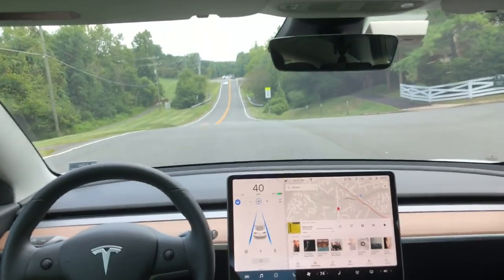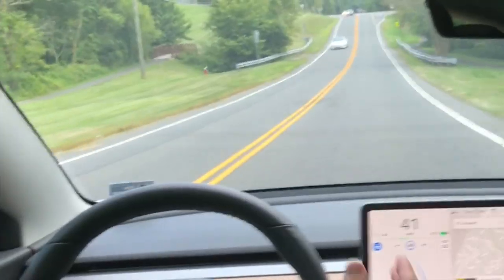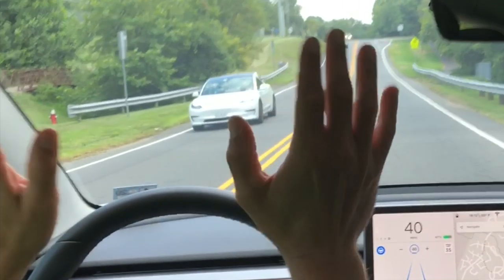When you see another Tesla on the road and you're engaged in autopilot, the proper way to wave to them is with two hands waving frantically when you see the other Tesla.